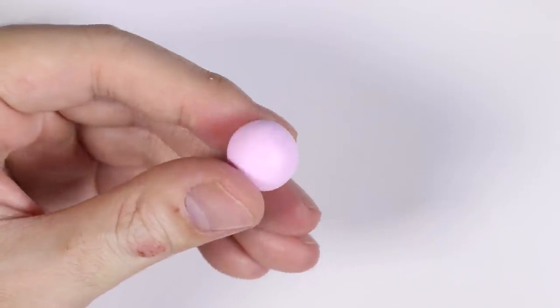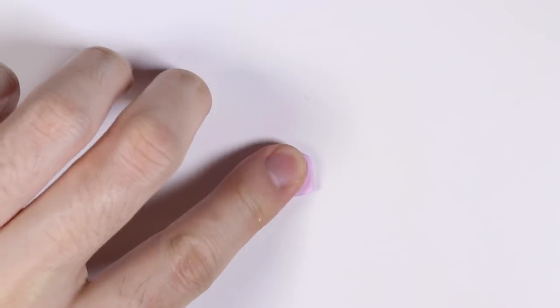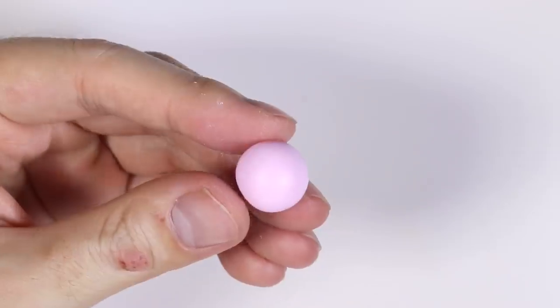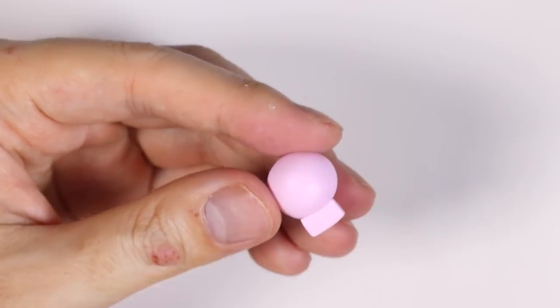So next we're going to make the clay details. I took some pink clay and rolled it into a ball. Then I got a piece of pink clay and cut out a little rectangular shape. We are making a skull right now, so we're going to blend that rectangle onto the ball of pink clay.